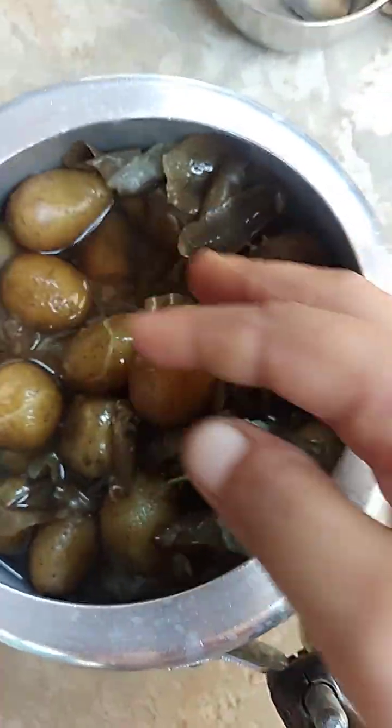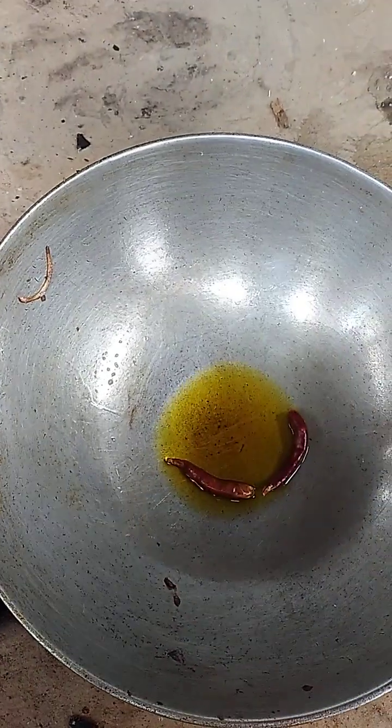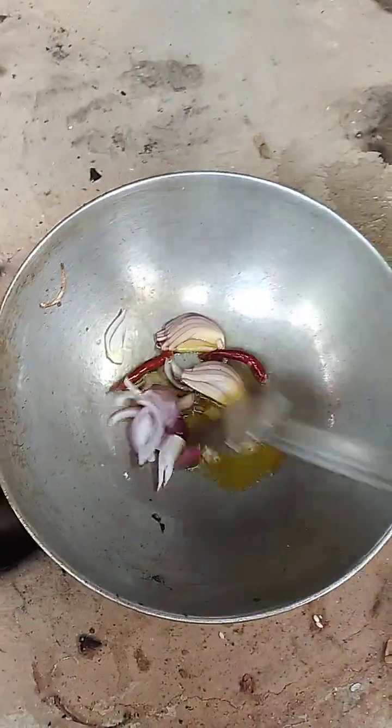I am going to make this, I will show you how to do it. I will add the milk as well.